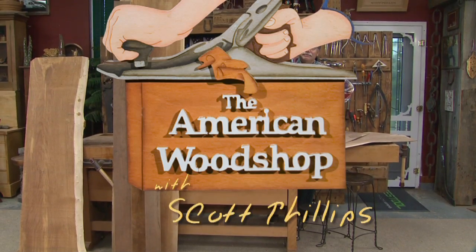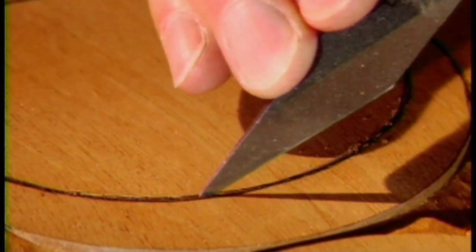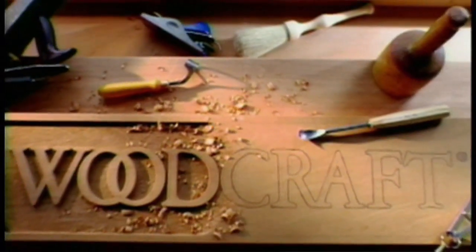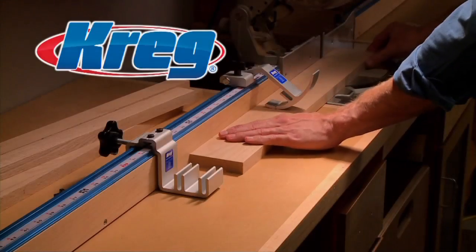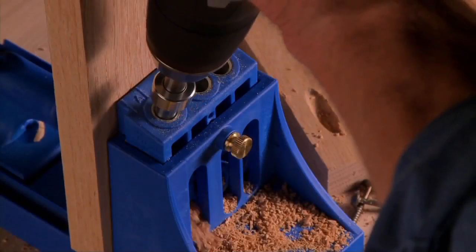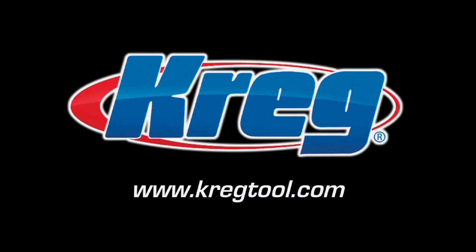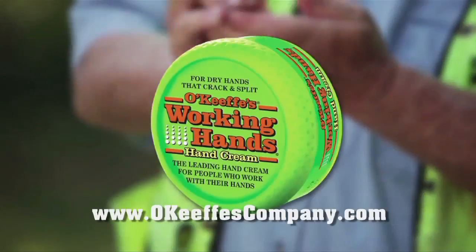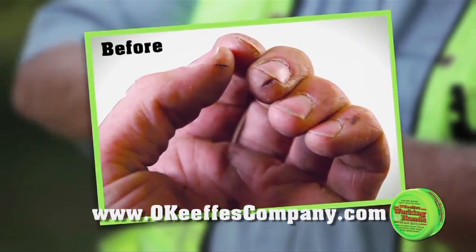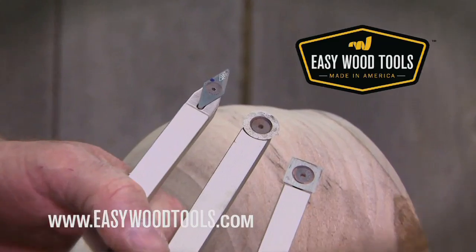The American Woodshop with Scott Phillips is brought to you by Woodcraft, since 1928, providing traditional and modern woodworking tools and supplies to generations of craftsmen. Craig, from the first cut to the final assembly, providing woodworkers with products that help simplify woodworking challenges. Gorilla Glue, for the toughest jobs on planet earth. O'Keeffe's Working Hands, for dry hands that crack and split. Easy Wood Tools, American made tools for all skill levels.